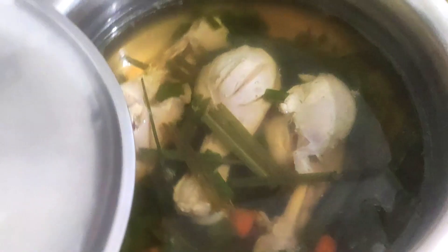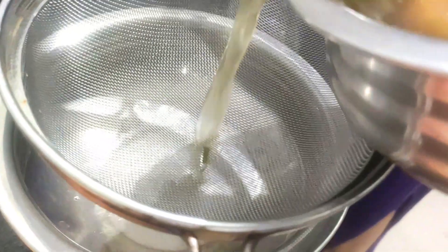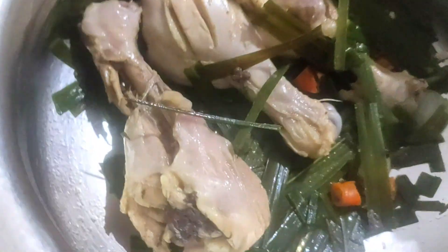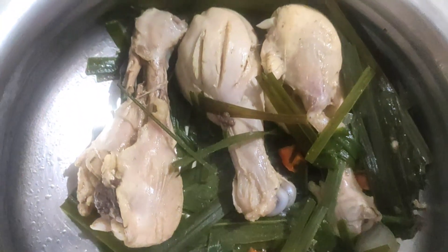Our broth is done. Now we go to the next step. We are gonna strain this so we just have the broth at the bottom, and we are gonna use only the chicken out of all this. We don't need the rest.